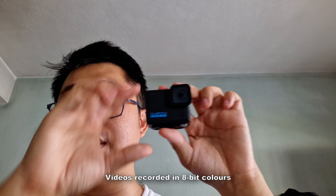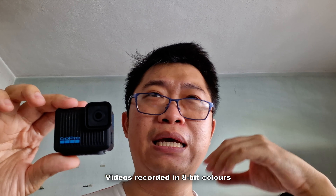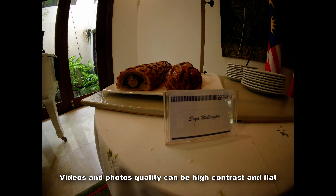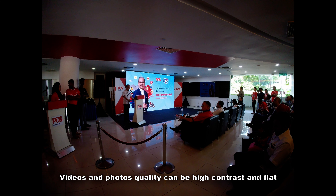Videos are recorded in 8-bit color format, and I have to say the video and photo output is quite contrasty and a little bit flat. If you're going to take a lot of videos and photos with this GoPro Hero, you're going to need to do some color editing — add back some saturation to make it look more lifelike.